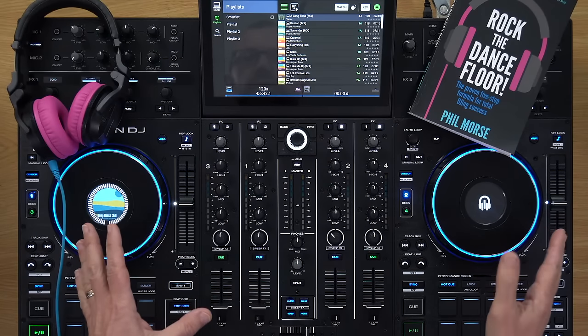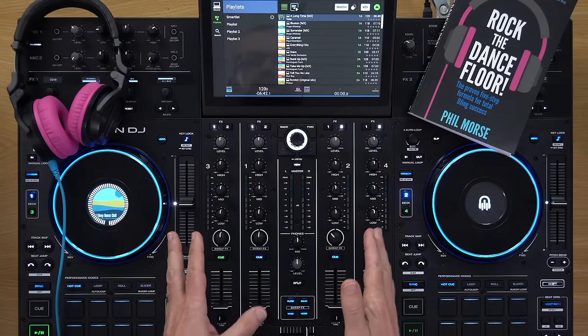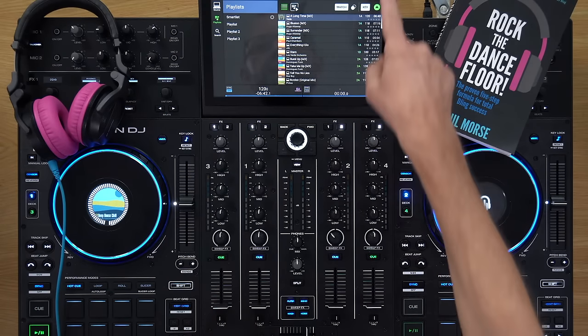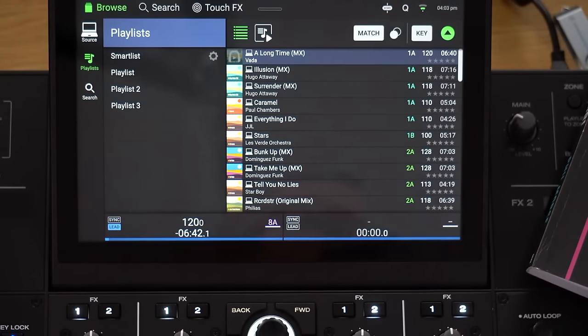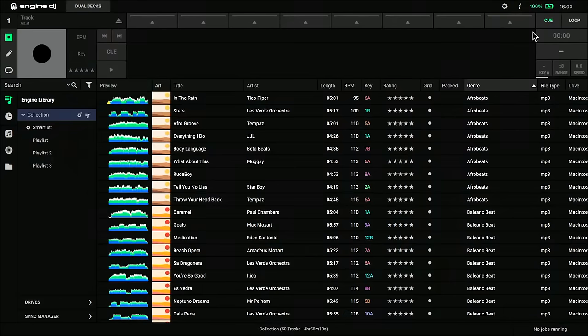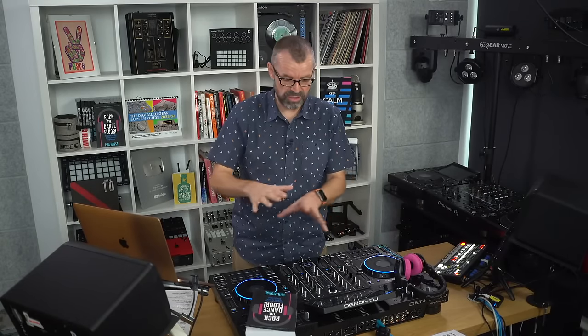If you're a user of the Prime series of equipment from Denon DJ, you're going to want to watch this. If you're a user of the Numark Mixstream Pro or Pro Go, you're going to want to watch this. But if you're just interested in the way standalone — no laptop needed — DJ technology is moving on, watch on because there's some great new stuff here they have just launched.